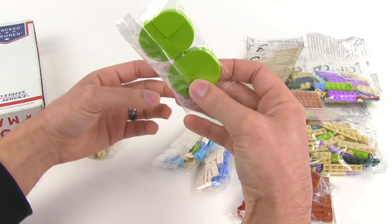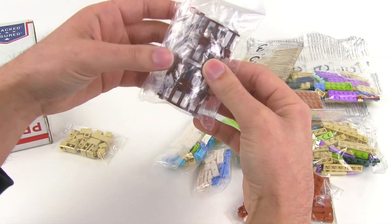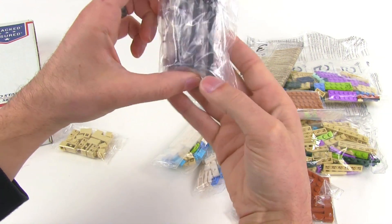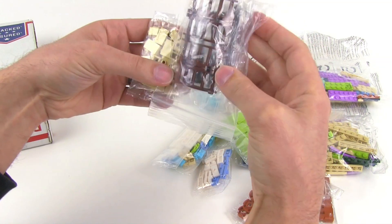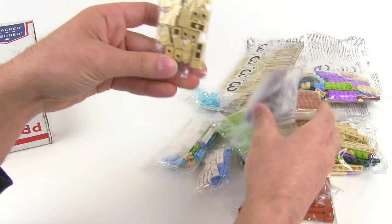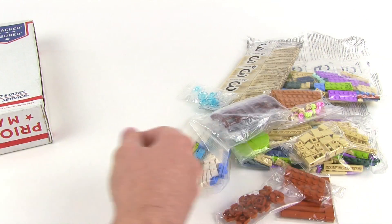All good stuff that I need. These might be used, might not be, on my mall. Some fences, some black lamp posts because they were in stock at this place for not too expensive if I recall correctly. And some pieces with studs on the sides for attaching things to the walls.